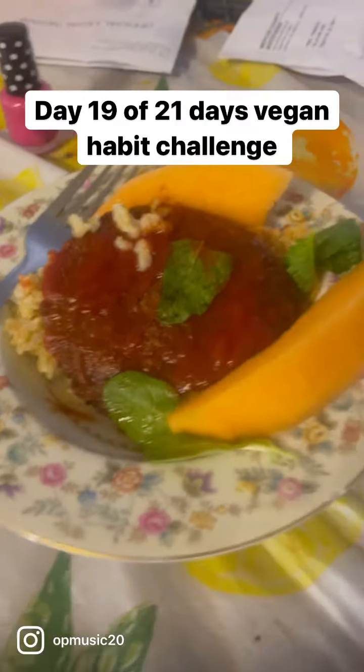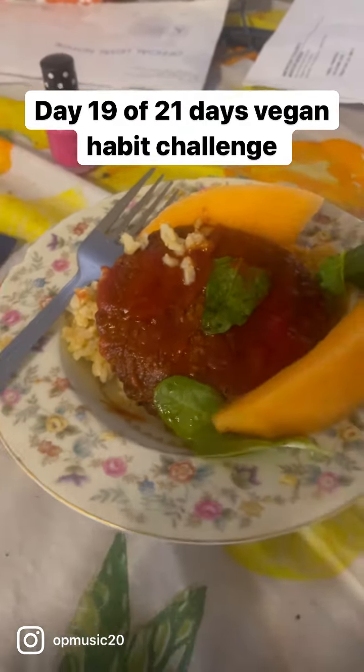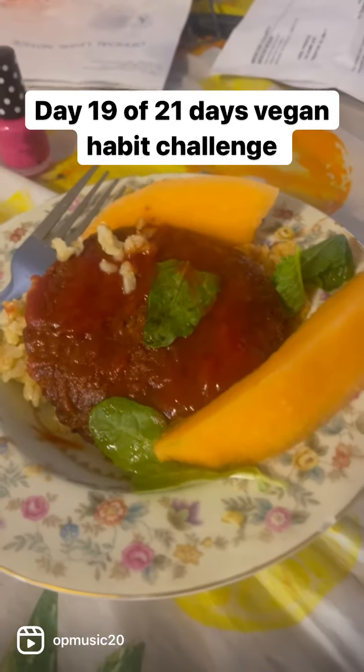Pupa Pachk, oh yeah! Not a vegan day, but this is what day 19 of the vegan habit challenge looks like.